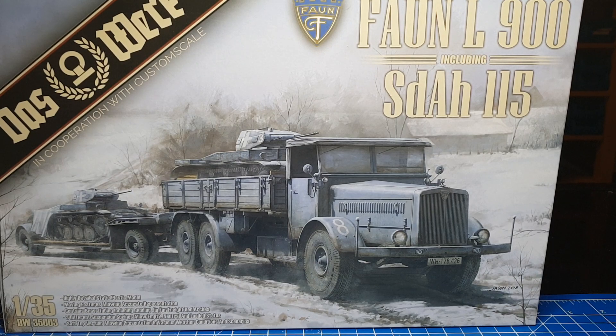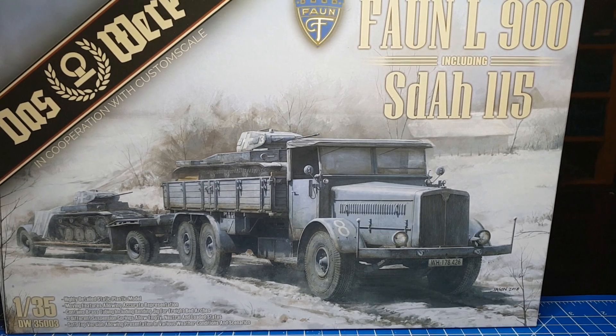Wer möchte, kann auch den LKW als Planvariante darstellen. Hier liegen dem Bausatz Messingdrähte bei, die ebenfalls eine Biegehilfe dabei haben, um eine Grundform vernünftig darstellen zu können. Dann schauen wir uns jetzt mal als nächstes die Bauanleitung an.